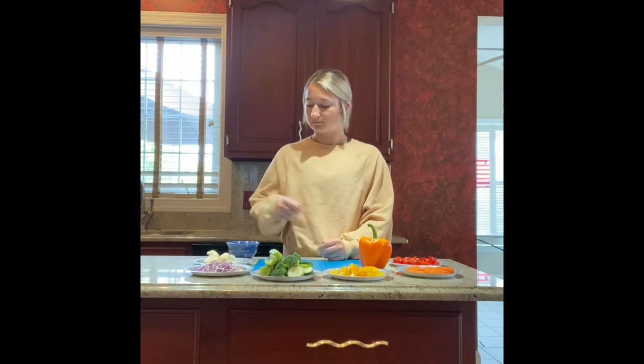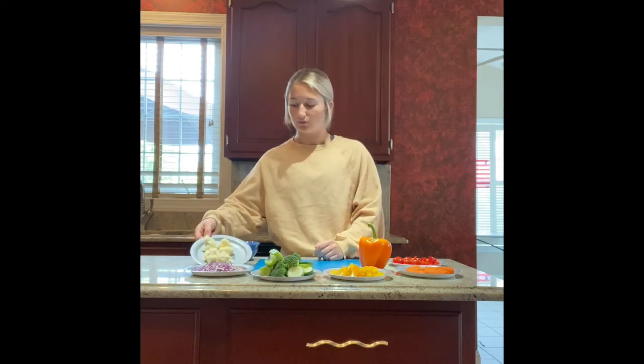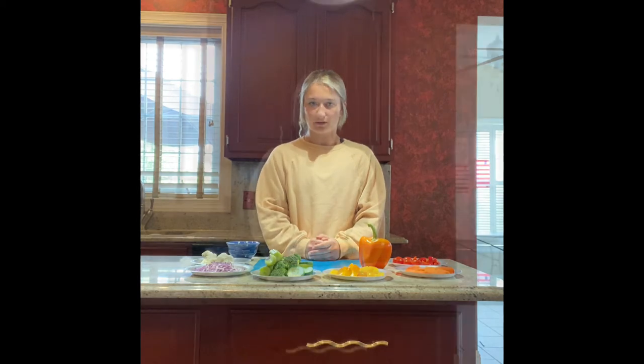For our purple vegetable, we have purple cabbage. Blue and purple vegetables help our bodies move better, they help us remember things, and they keep our heart healthy. And for our white vegetable, we have cauliflower, and white and tan vegetables keep our heart healthy.